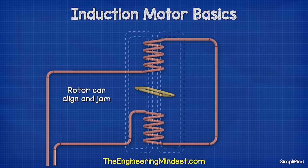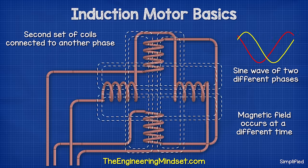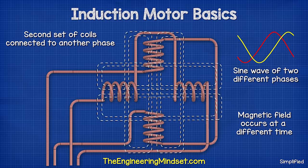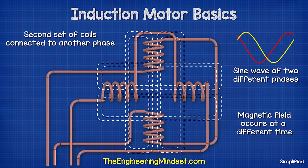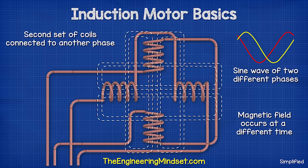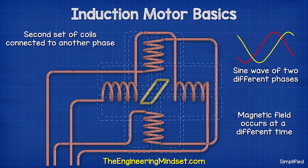The rotor will only rotate until it aligns with the stator coils. At this point, it will likely get stuck as the induced current reverses with the coil. To overcome this, we need to introduce another set of coils in the stator, and we must connect these to another phase. The electrons flow in this phase at a slightly different time, so the electromagnetic field will also change in strength as well as polarity at a slightly different time. This will force the rotor to rotate.